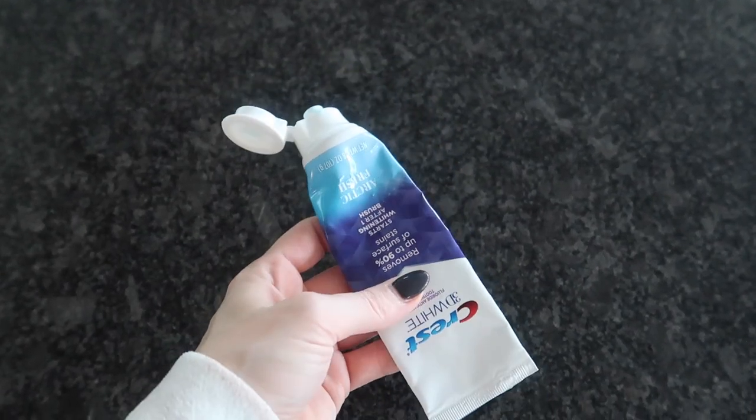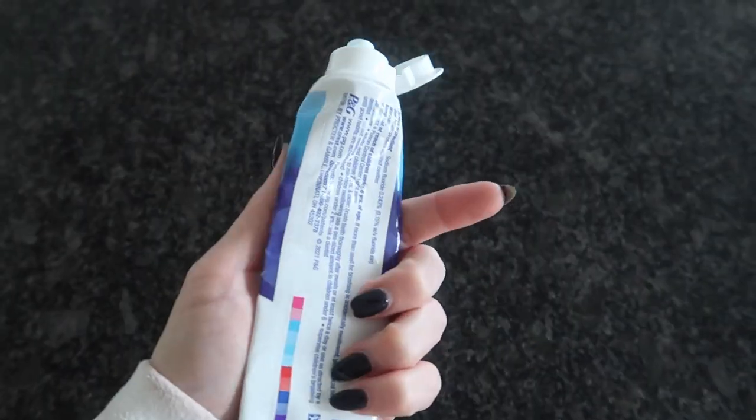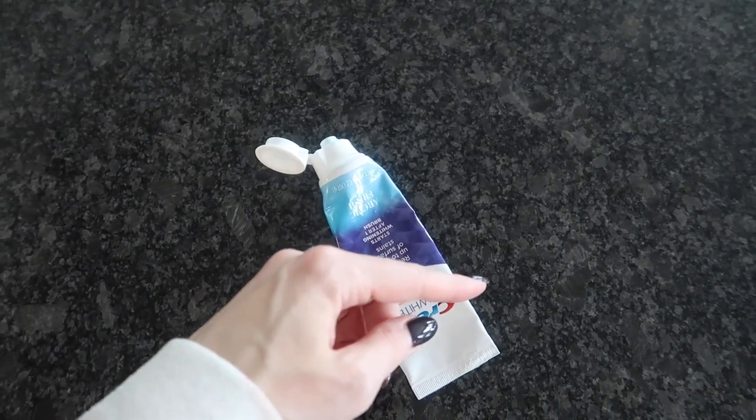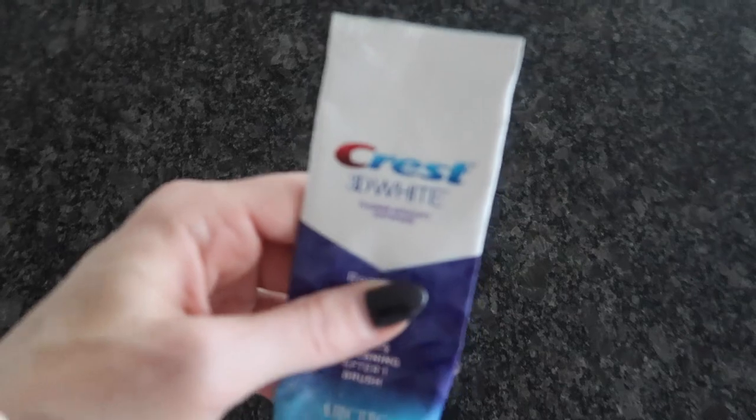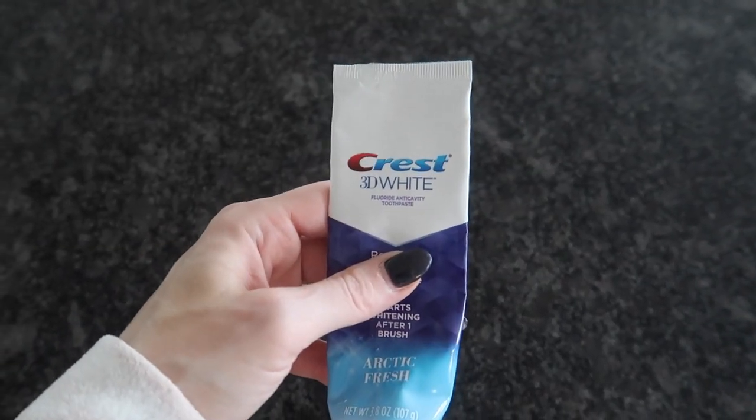Welcome back to energy and cleaning and life hacks — toothpaste! This stuff can get pricey, especially if you have kids and they can't get the toothpaste from the bottom of the tube to the top, and then you have all this wasted toothpaste. Not anymore, my friend.